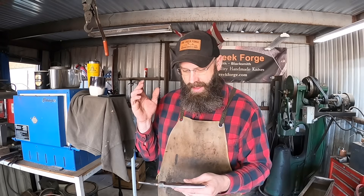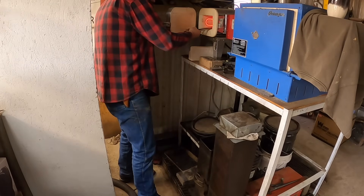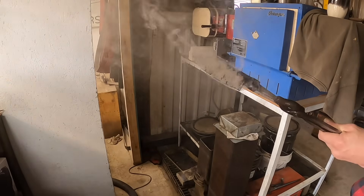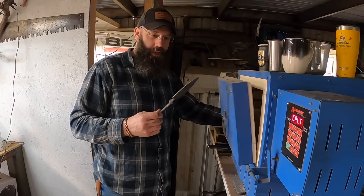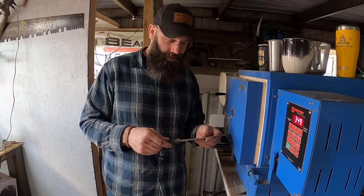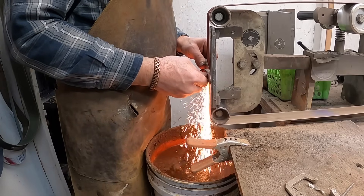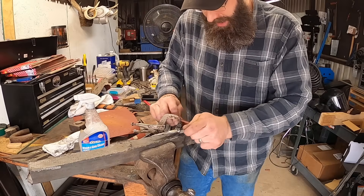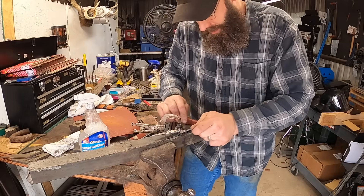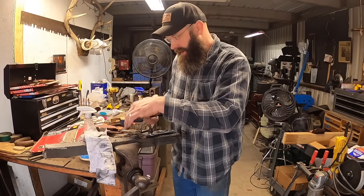Back into the kiln for a final thermocycle — it'll get the structure into a pearlitic state. We've run two tempering cycles on this blade, so now we can finish grind it, hand sand it, and etch it to see if we have a pattern. We've got to get up to a decently high finish before we can etch it to hopefully reveal any pattern.